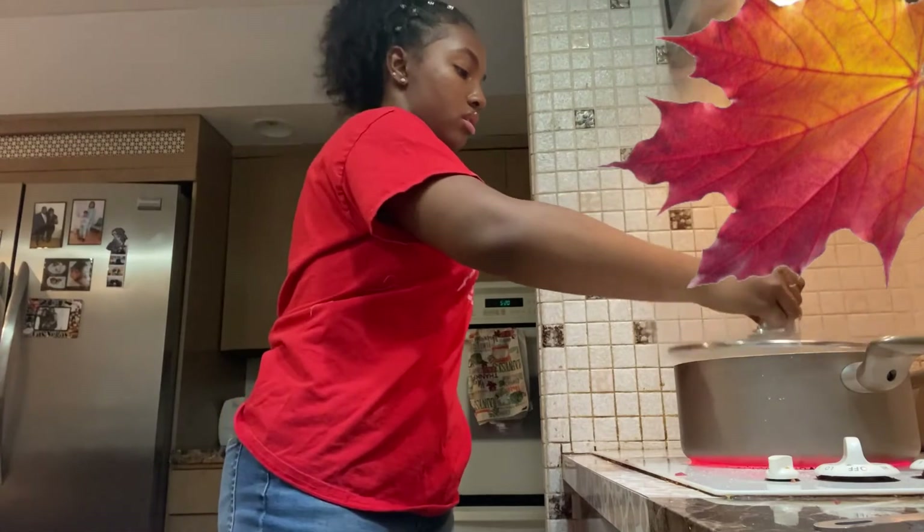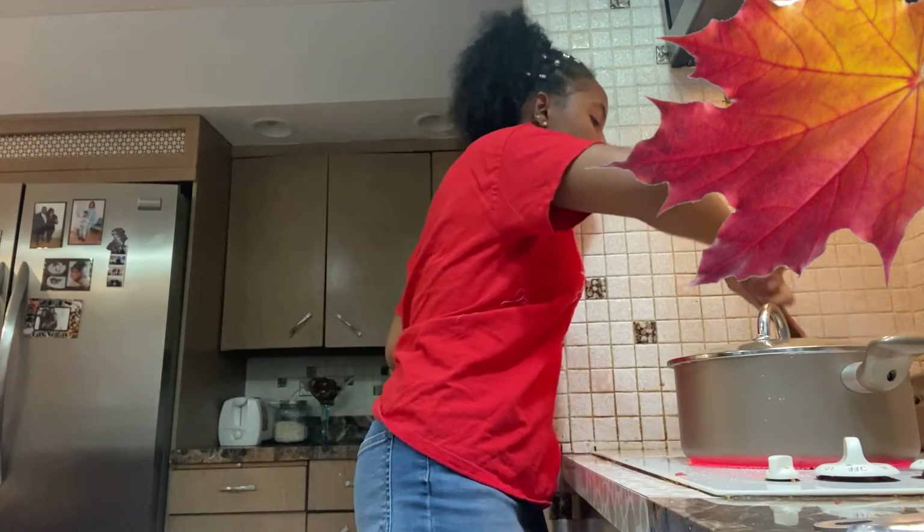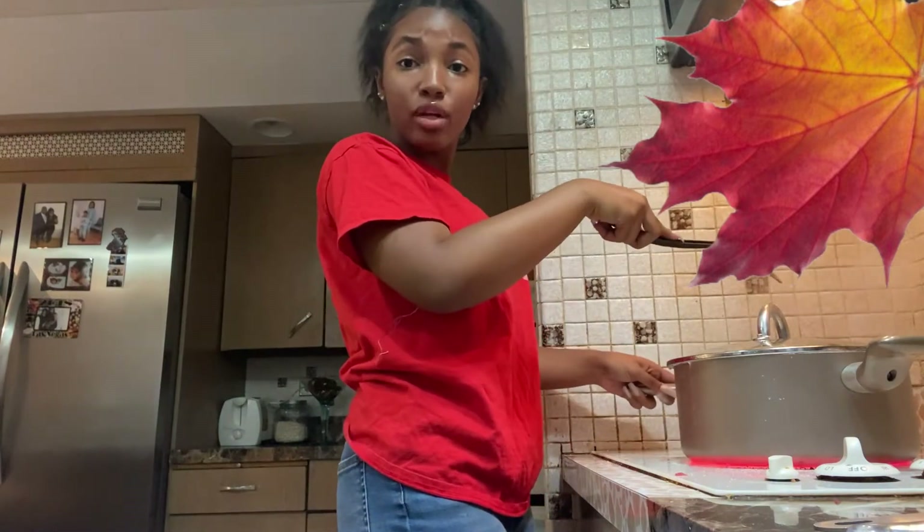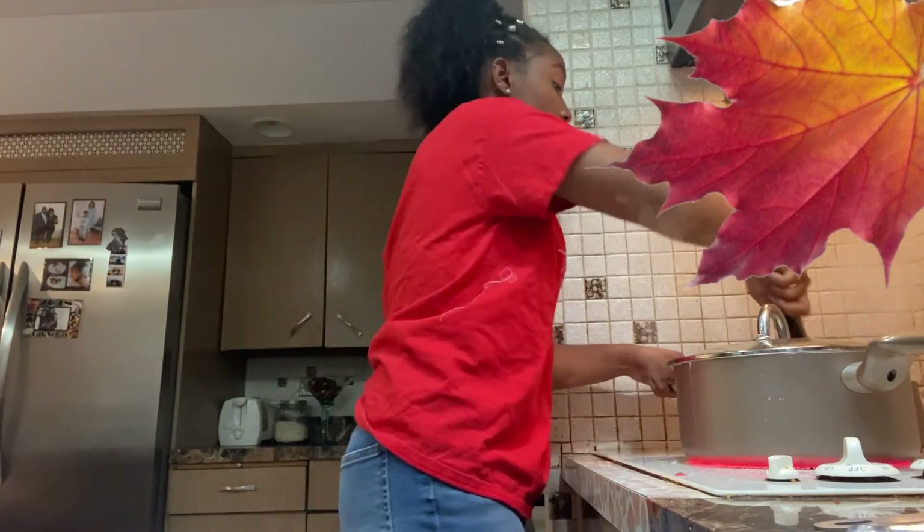My bad, my phone died. But what I was about to say was, you want to put the sauce over there — boom, there you go. For about 10 minutes I let my meat cook. I still haven't put my sauce in yet.